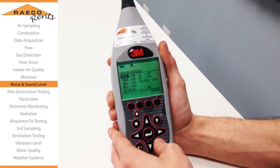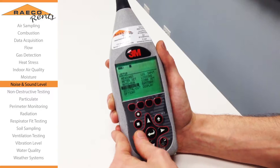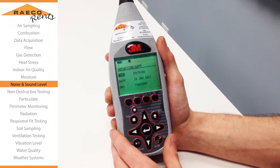Once you have that set up, hit the escape button again and we want to check the date and time, making sure that it's set up correctly so that our data logs have correct time stamps.